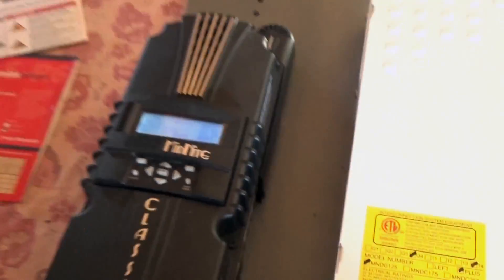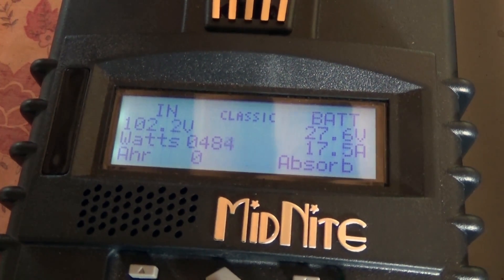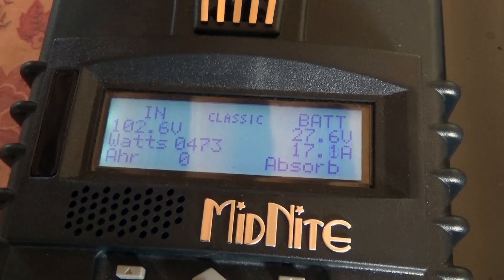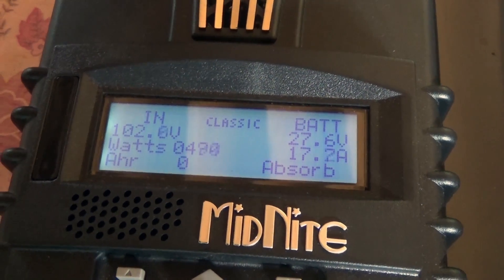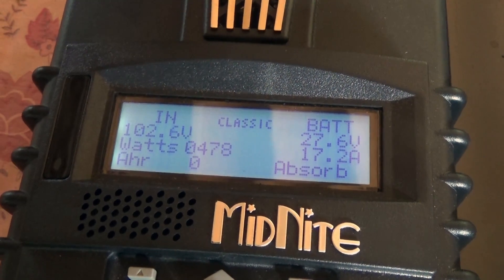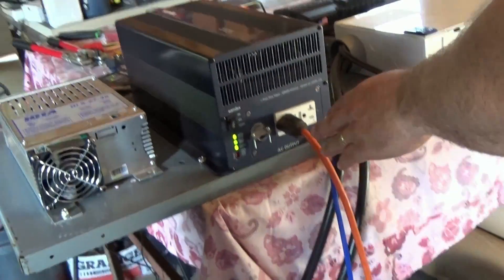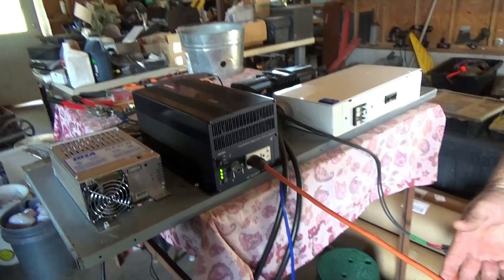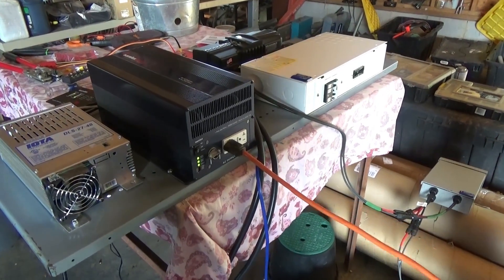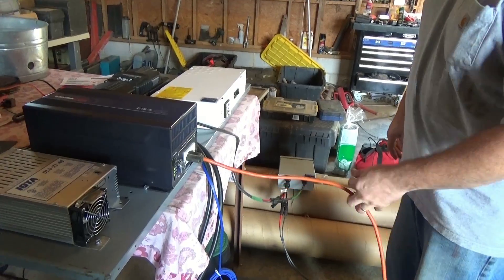We've just turned on a load — a heat pump water heater. You can see the watts from the solar jumped way up. We bumped from about 50 watts to 475 watts coming in, so the solar energy is being passed through the system, charging the batteries and also going directly to the load. The inverter has two duplex receptacles to plug in whatever load you want. We're running about an 800 watt load right now. I did run a big hair dryer at 1900 watts with no problem — the Samlex stayed nice and quiet and cool.